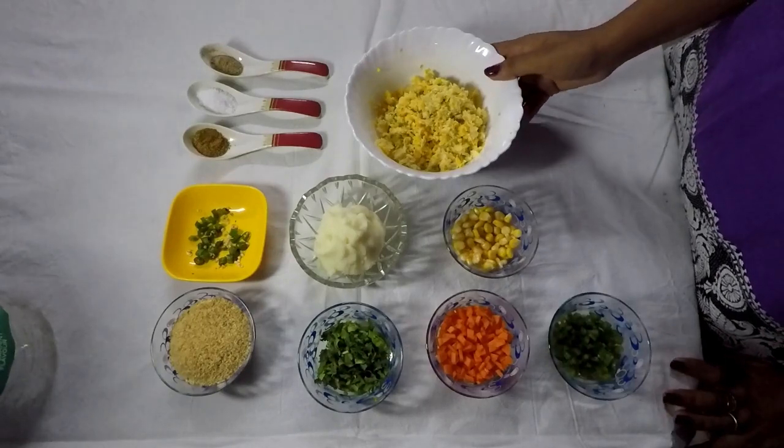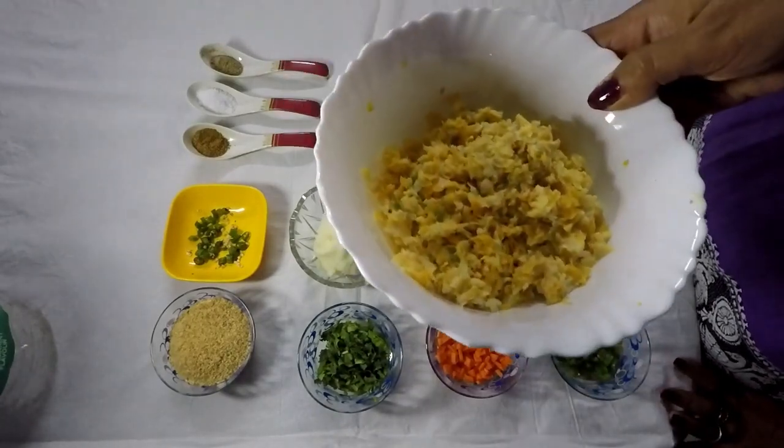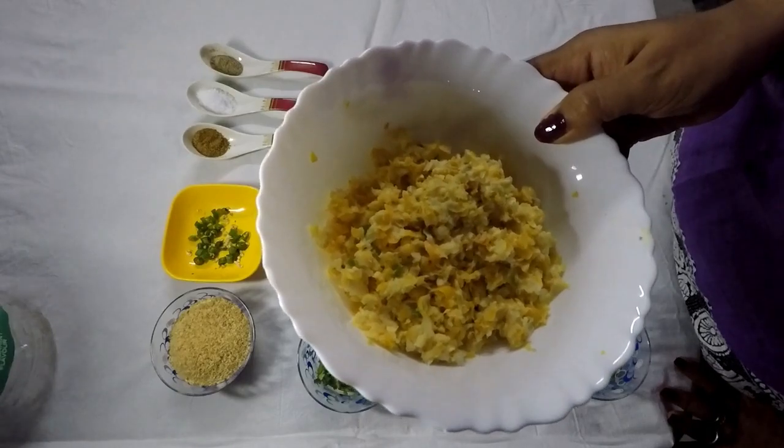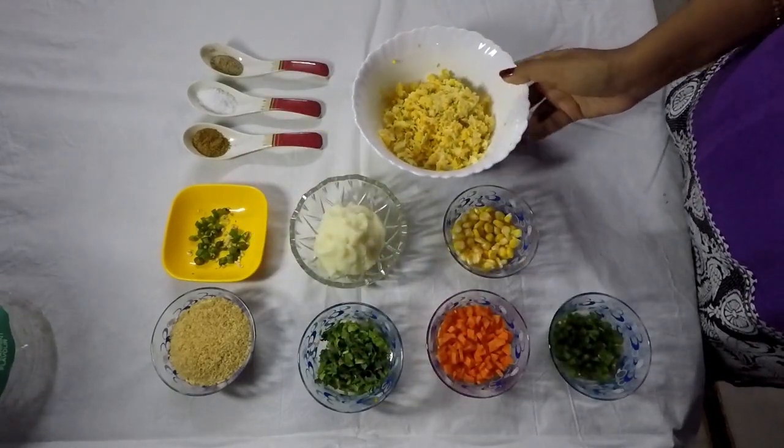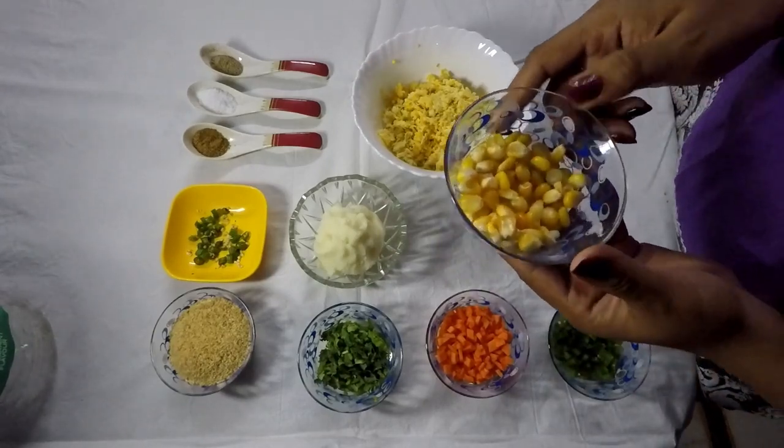I have taken a cup of yellow corn which I have blended with a little bit of ginger and green chilies. I have also taken one teaspoon whole corn.